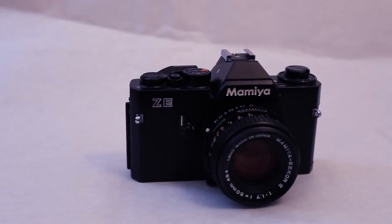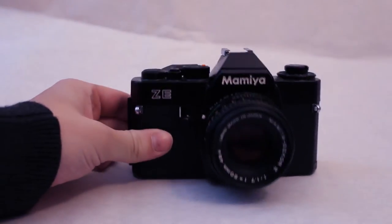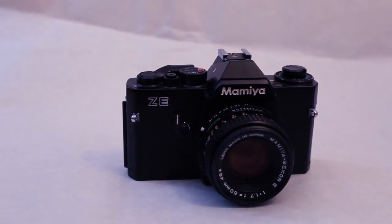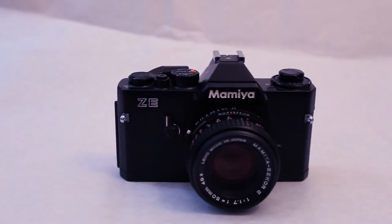Hello everyone, and welcome to the official Mamiya ZE 35mm camera review. Today we're going to be reviewing this Mamiya ZE. I bought this camera off of Etsy for about $72, which includes the shipping price, so it was about $40 to $42 when I bought it.